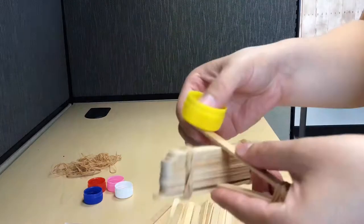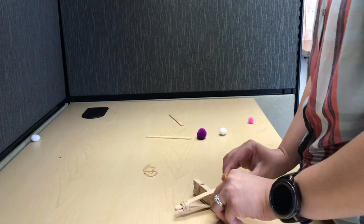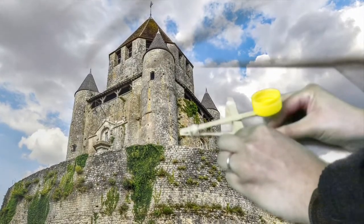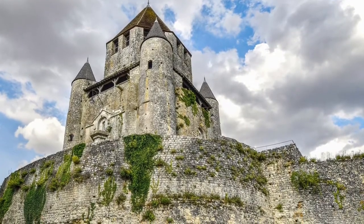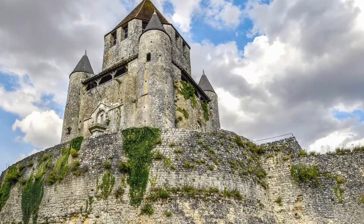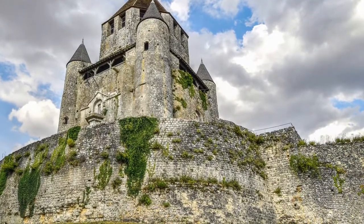We are all done creating our catapult, so you should have something that looks like this. The only thing left is to test it out and see if it works. Yay! We successfully defended our castle with a catapult! I hope you all enjoyed this STEAM activity. I'll see you guys next time!